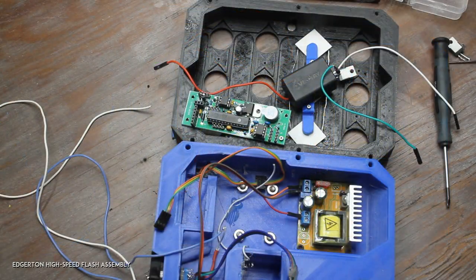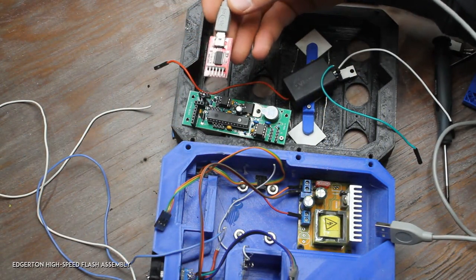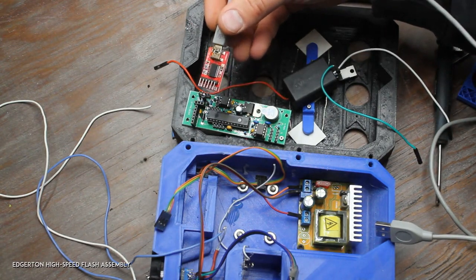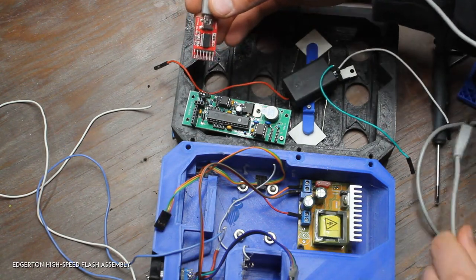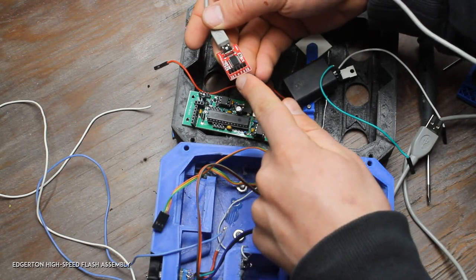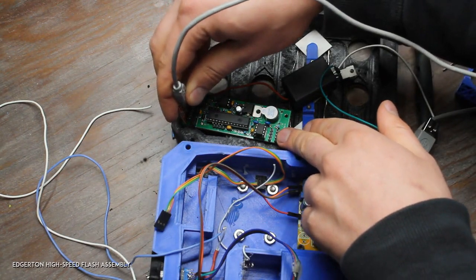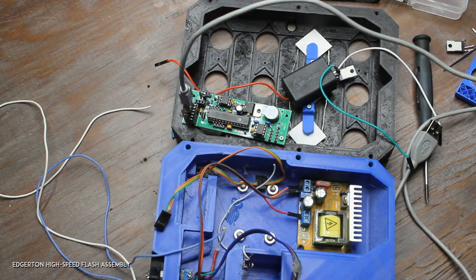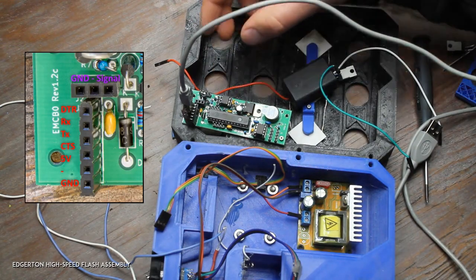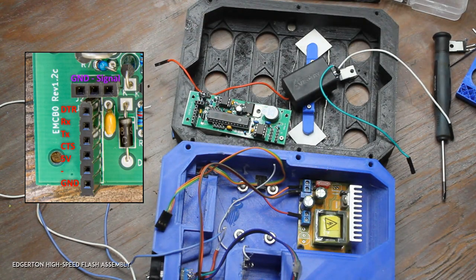Before anything else, I'll show how to program the board. If you ever want to update or change the firmware on the main control board, this is an FTDI adapter — they're about five dollars each on eBay. The pin out is: ground, CTS, five volt, transmit, receive, and DTR. Those six pins go into the six-pin header right there — that's how you can update the ATmega328 microcontroller. That's already done on the units I've assembled, so you might not ever have to do that.